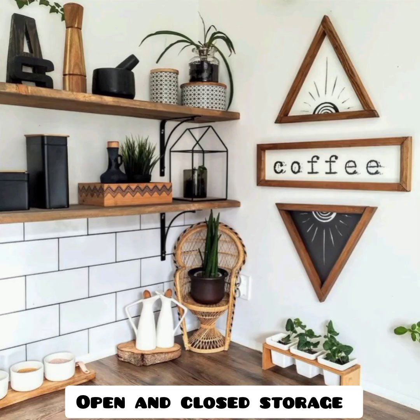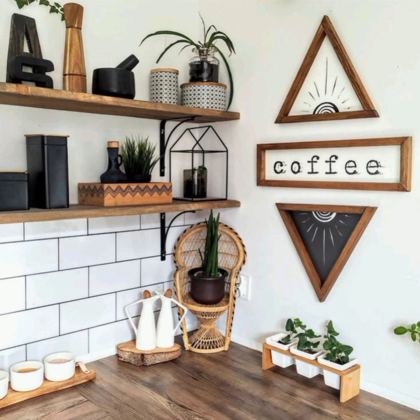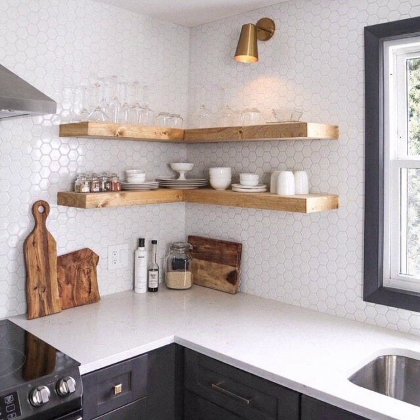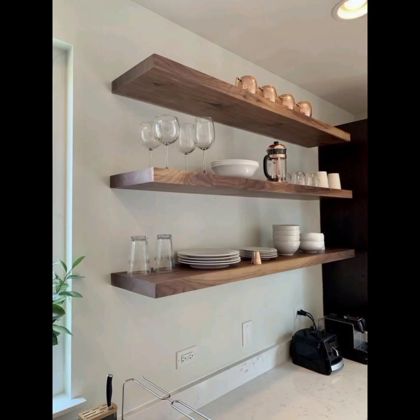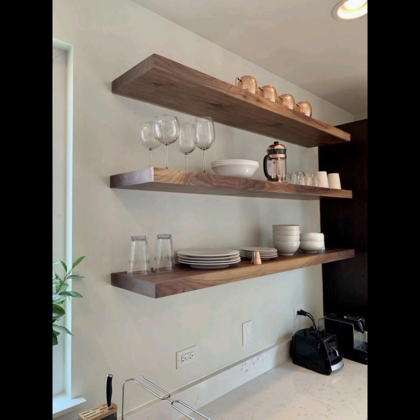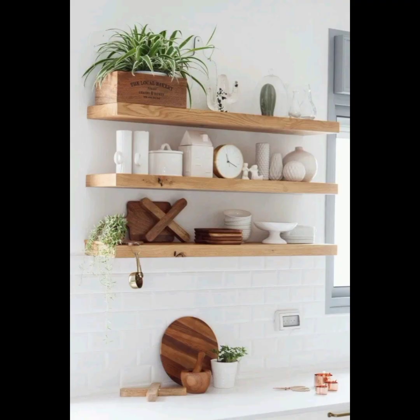Consider open and closed storage: if you have both open shelves and closed cabinets in your kitchen, consider alternating between displaying items on the open shelves and keeping some items behind closed doors. This can create a balanced and curated look.